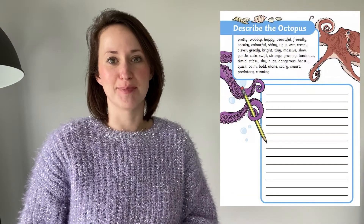First up we've got this describe an octopus. It's fantastic because it has lots of words to help little ones use their descriptive language when describing the friendly octopus.